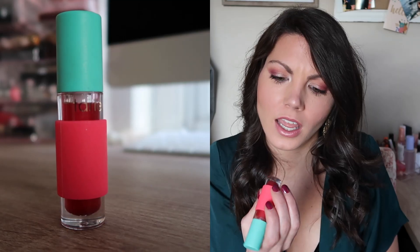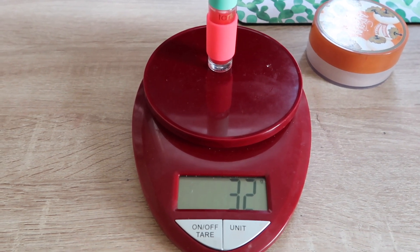Last but not least is this lip gloss from Tarte in the shade Cherry Slush — it smells like a cherry slushie, super cute. I have not been using it at all because I've been focusing so much on my ColourPop lippy stick for my Project Pan, so I've really been ignoring a lot of my other lip products. This is just a light lip gloss that I could take to work, and it's a super easy container to see how far along we are. The lip gloss is at 32 grams.